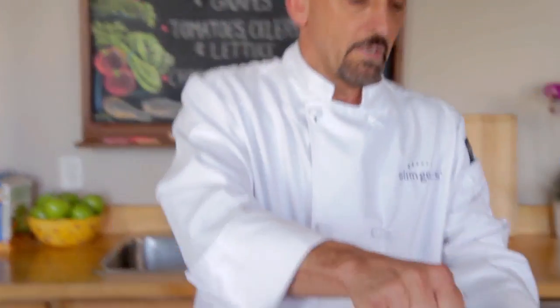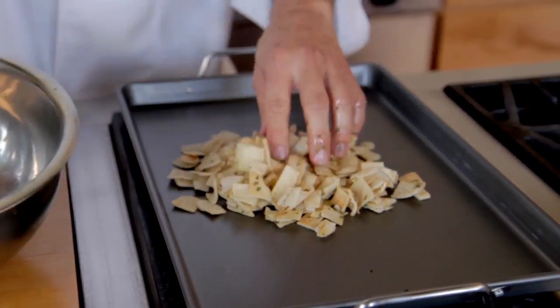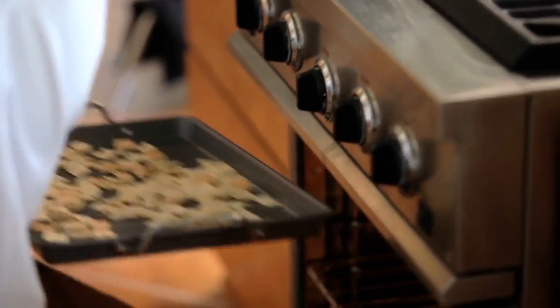Toss them thoroughly to distribute your olive oil mixture, then lay them out on a cookie sheet. Spread them evenly on the sheet, and now place them in your preheated oven for about 10 or 12 minutes until the pita is nice and crunchy.